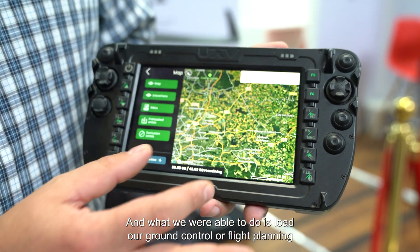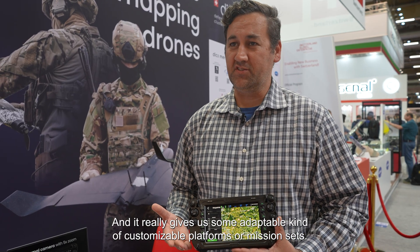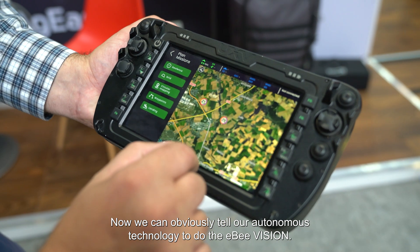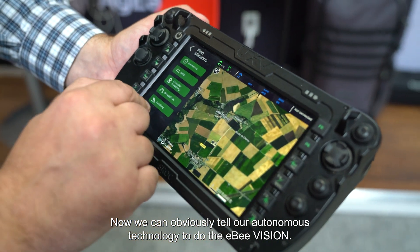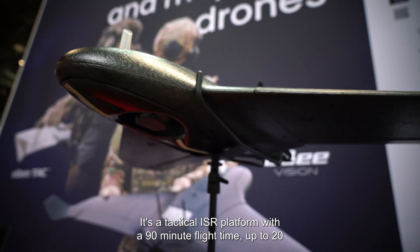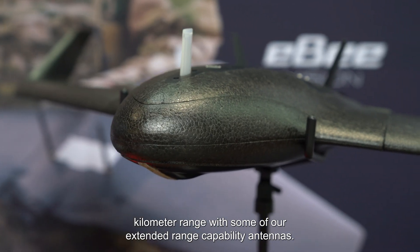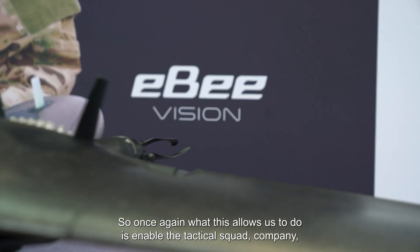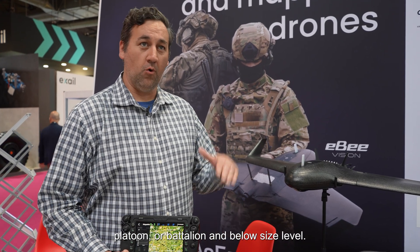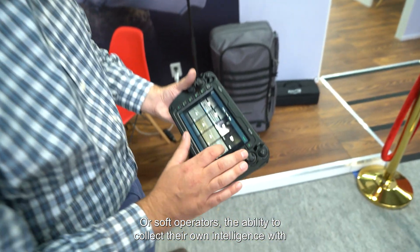What we were able to do is load our ground control and flight planning software on this UXV controller, and it really gives us some adaptable, customizable platforms or mission sets that we can tell our autonomous technology to do with the EB Vision. This is our EB Vision from AG Eagle — we released it last September. It's a tactical ISR platform with a 90-minute flight time and up to 20-kilometer range with our extended range capability antennas. This allows tactical squad, company, platoon, or battalion-level or SOF operators the ability to collect their own intelligence with an autonomous platform.